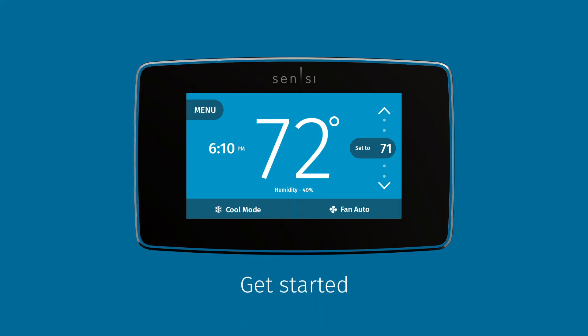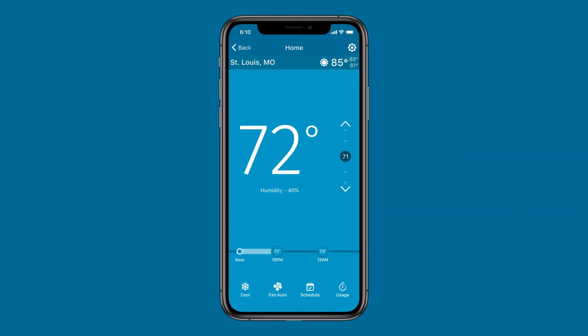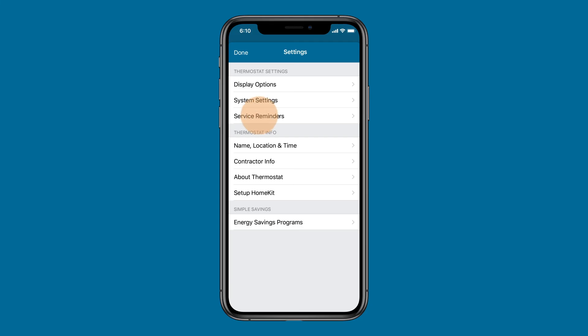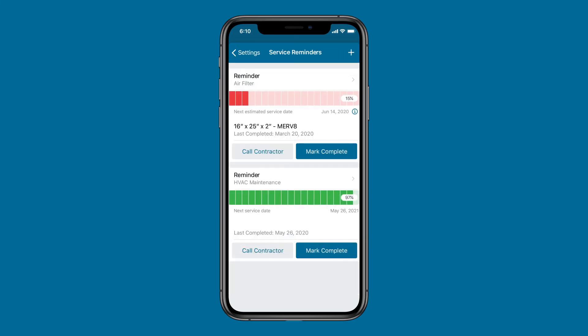Wondering where to begin? Here are a few recommendations to get you started taking complete control of your home comfort. Service reminders are a great way to keep your HVAC system running its best. Use Service Reminders in the System Settings menu to create an air filter reminder — it's recommended to change your air filter every three months to keep your air clean and your system running efficiently.